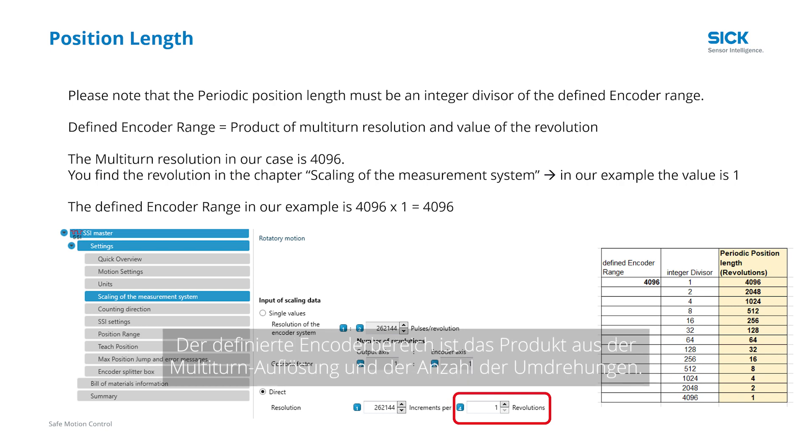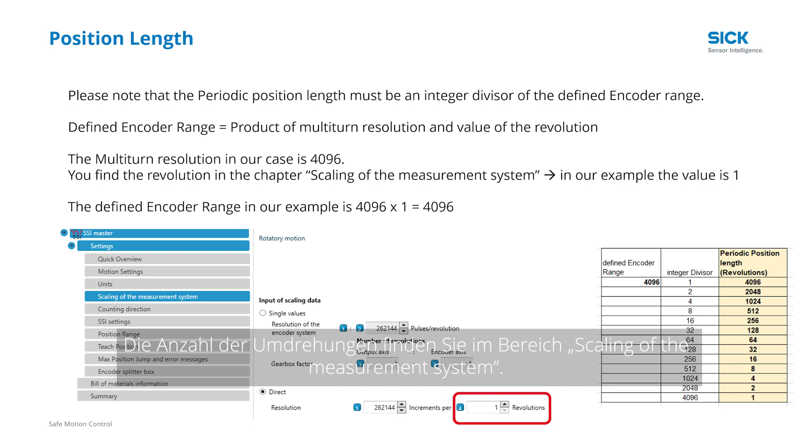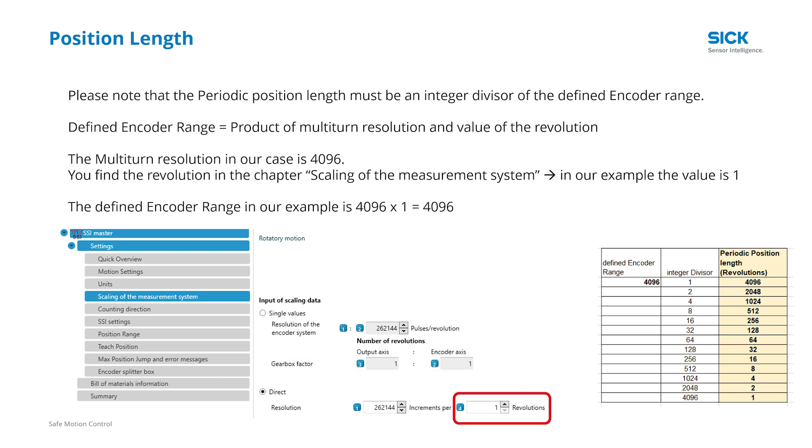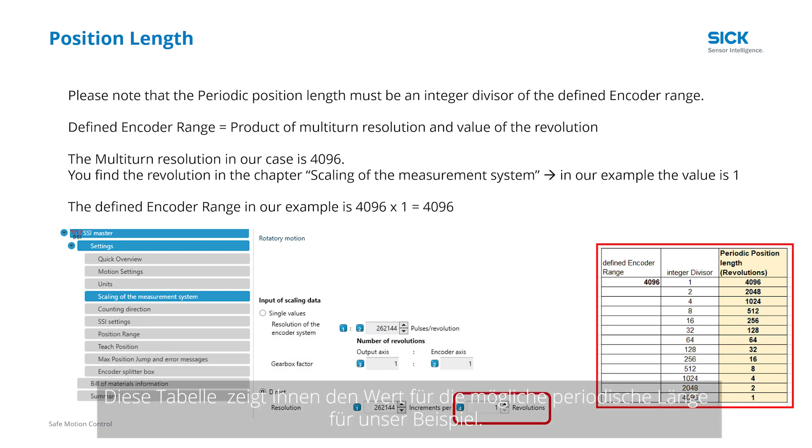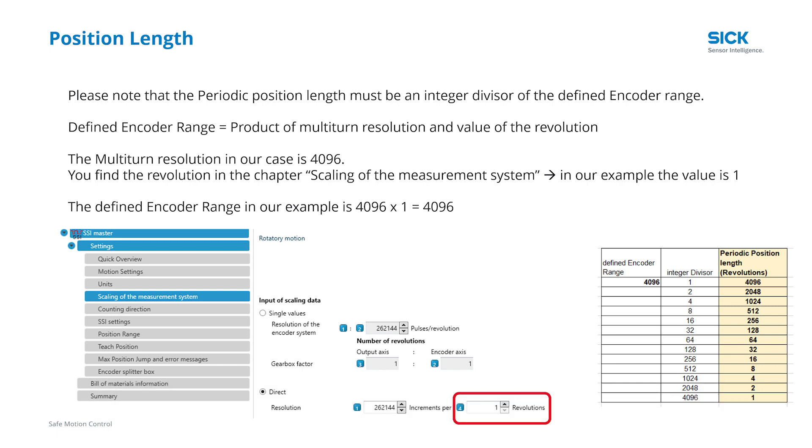The defined encoder range is the product of the multi-turn resolution and the value of the revolution. You find the value of the revolution in the area scaling of the measurement system. In our case the value is 1, so the defined encoder range is 4,096 multiplied by 1, which equals 4,096. This table shows you the possible periodical length values for our example. We go back to the Safety Designer.